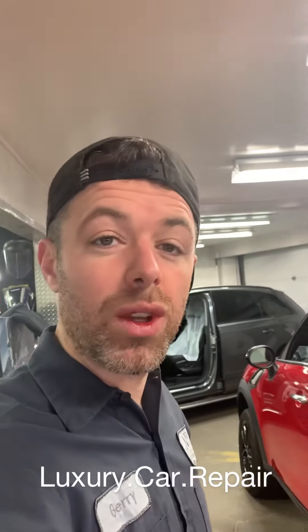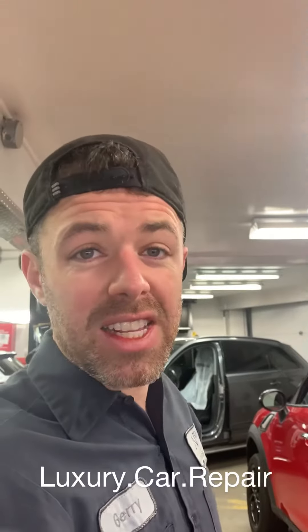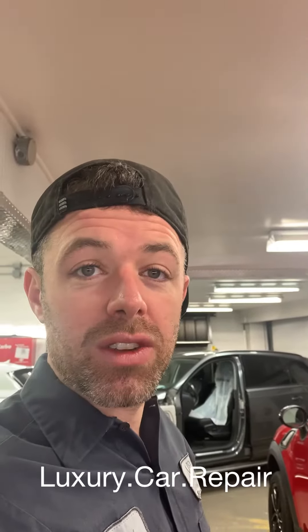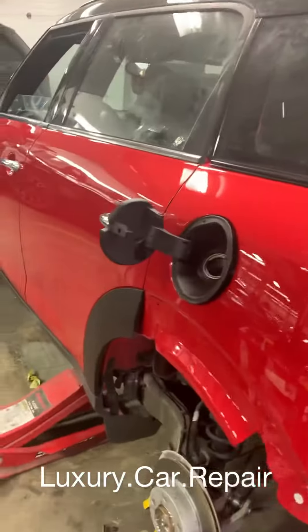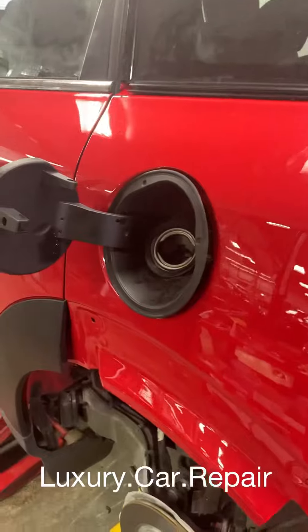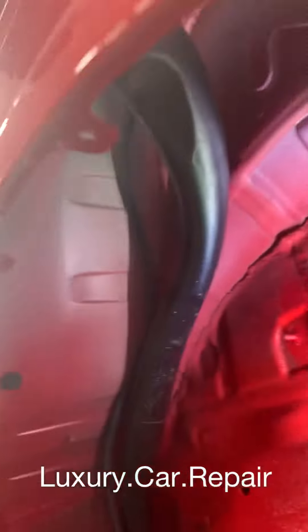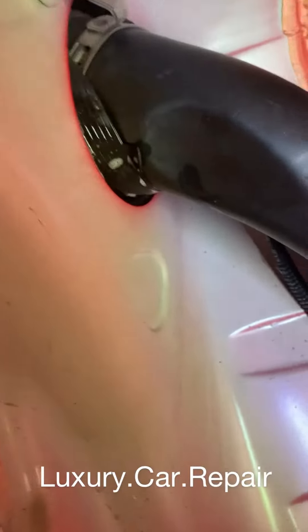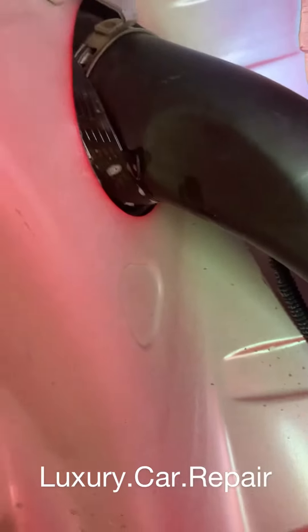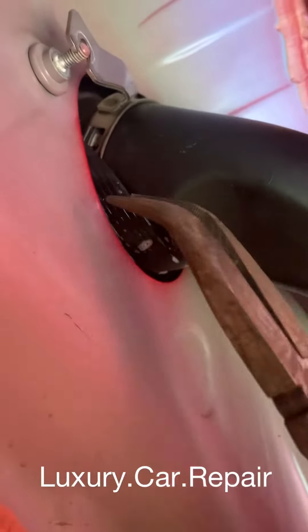I just want to show you a quick video of doing a fuel pocket on a Mini BMW — Mercedes is the same. It's a crucial part because if you don't do it you can run into massive problems with electrical. Here I'm cutting this fuel pocket back in. There's an inner gasket which goes under here — you can see it's not even properly seated yet. You need to get that rubber gasket all the way out to seal it.